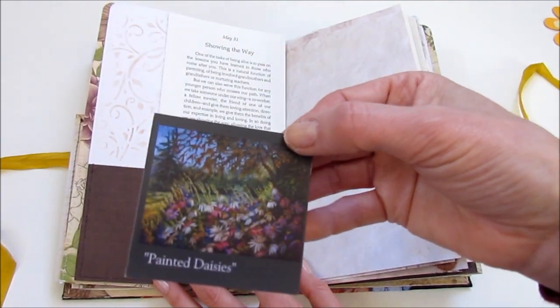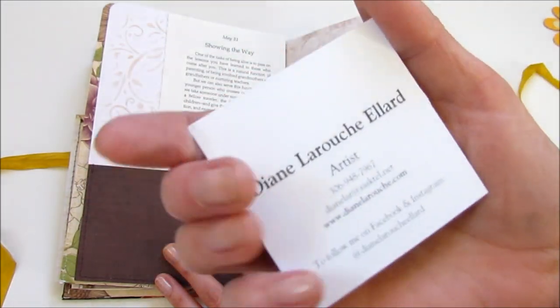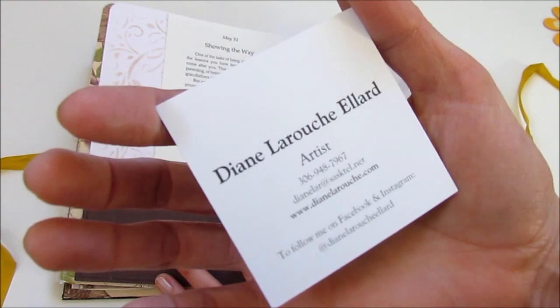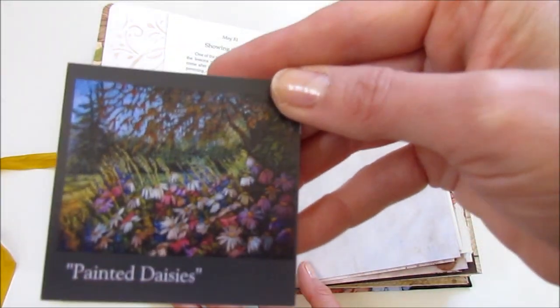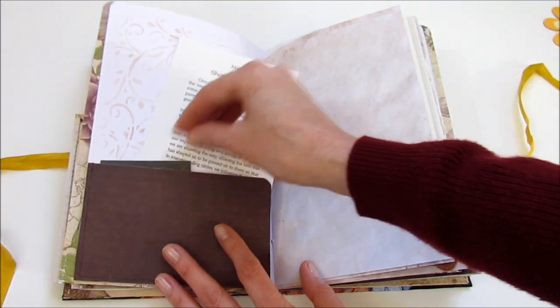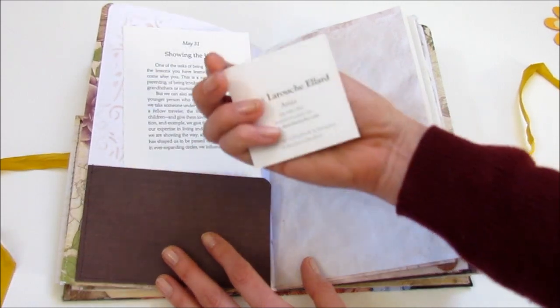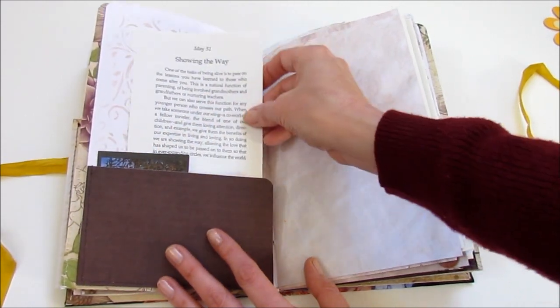Then we go into the second signature, which is quite dark and sort of that deep plum. This I picked up at a craft show — this is somebody's business card. She does some beautiful paintings. Diane LaRouche Ellard. I grabbed her business card because I thought it would go perfect in my book, and I suppose I could cover the back but I'm okay with it just like that.